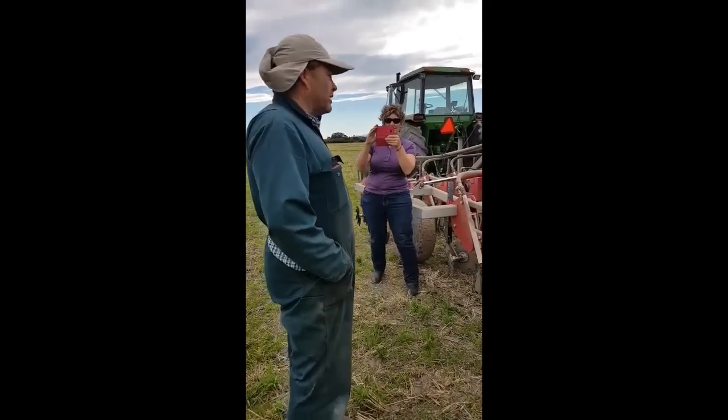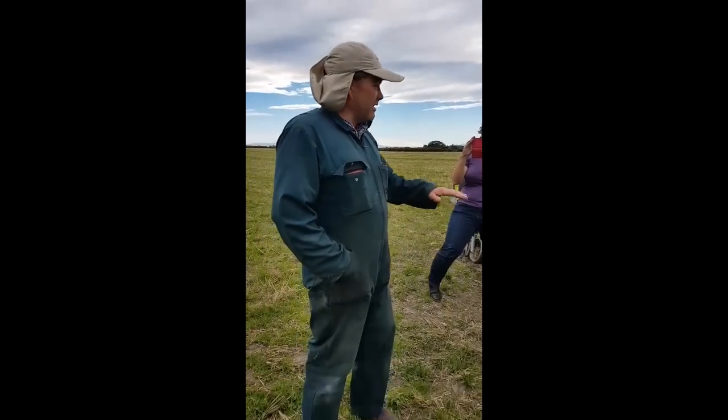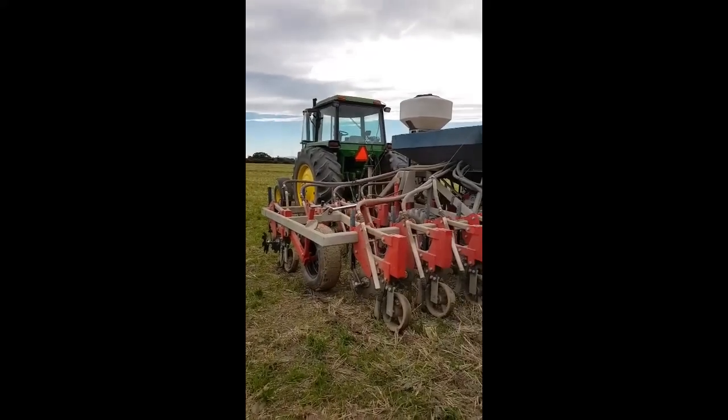I've been involved with this machinery for quite a few years. This is the fourth generation, and it's here — the prototype at this stage.